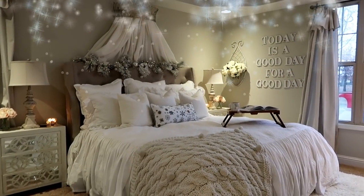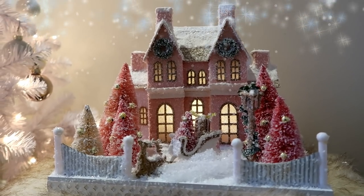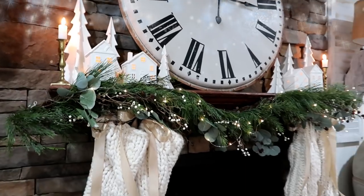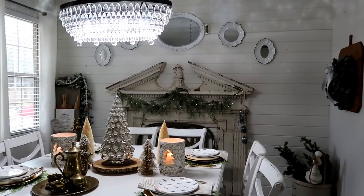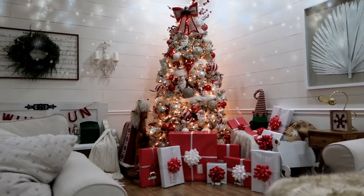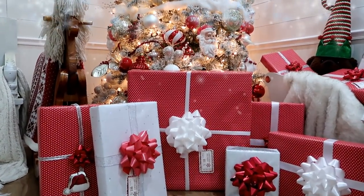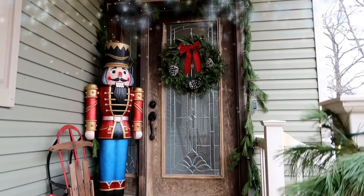Hey friends, welcome to my 2019 Christmas home tour. I'm so sorry it took me so long to get this uploaded, but things have just been so hectic around the holidays. I haven't been able to post as many videos as I hoped, but I did manage to get this in-depth home tour filmed. Come on in, grab a cozy blanket and a cup of hot cocoa, and let's get started.